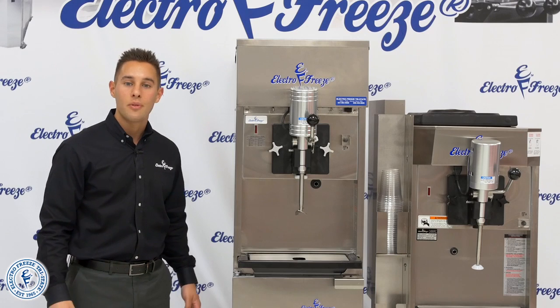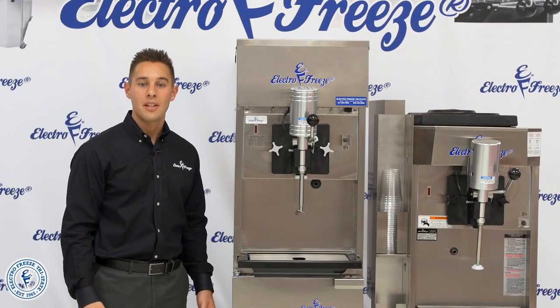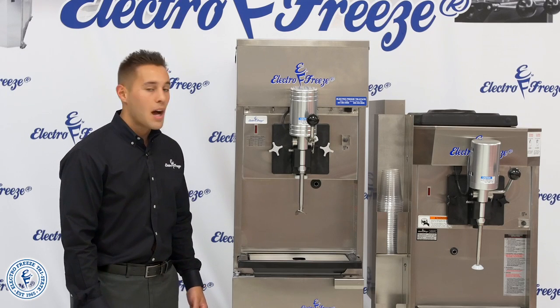You also have the ability to change the overrun. Milkshakes can create a tremendous profit and add some versatility to your menu. These are low maintenance machines that are easy to clean and easy to operate.